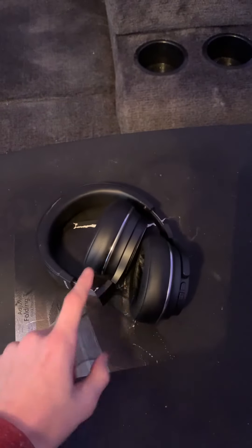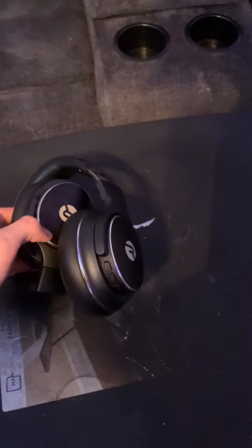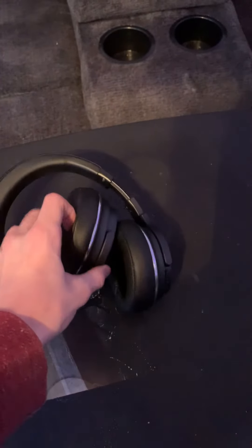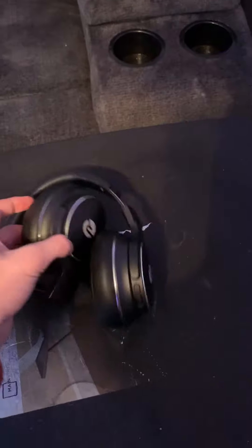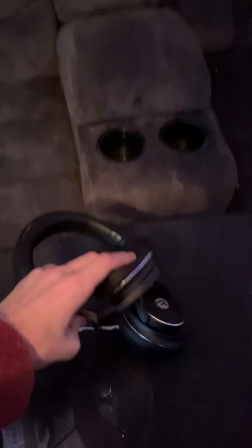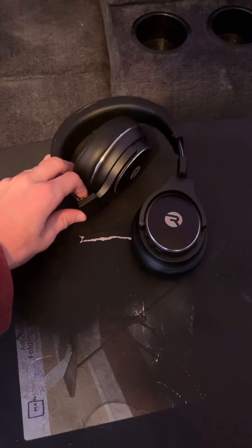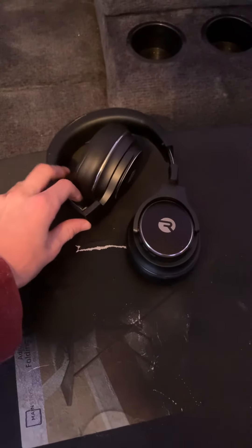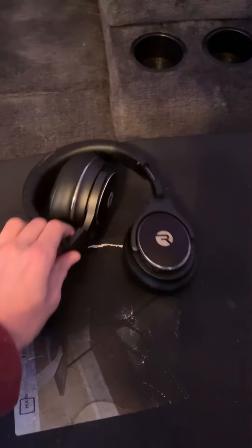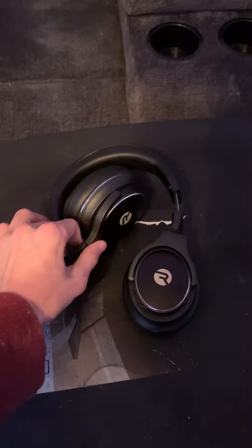As for the sound itself, it produces crystal clear audio using bass boosters and other internal components. It also has ambient noise cancellation, meaning it will cut out any unwanted noise while still allowing you to be aware of your surroundings enough to avoid any trouble.